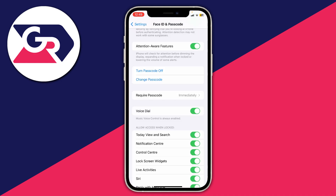That's it — I've now changed my passcode. Next time I lock my phone and try to unlock it, I'll need to enter that new passcode.